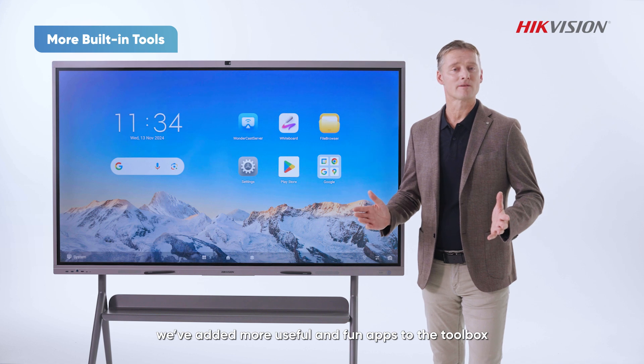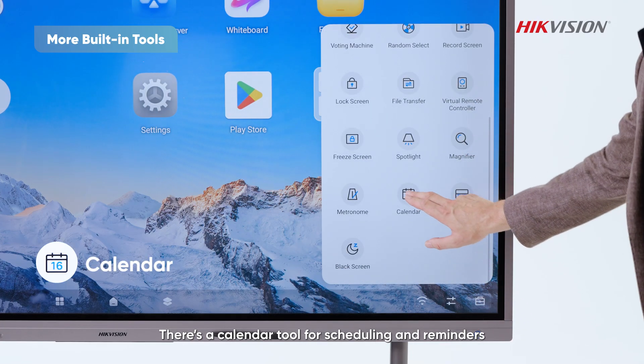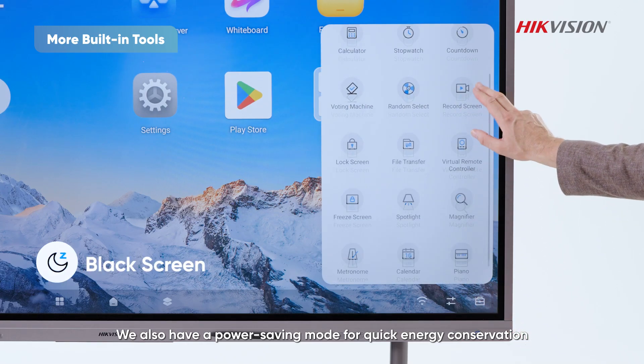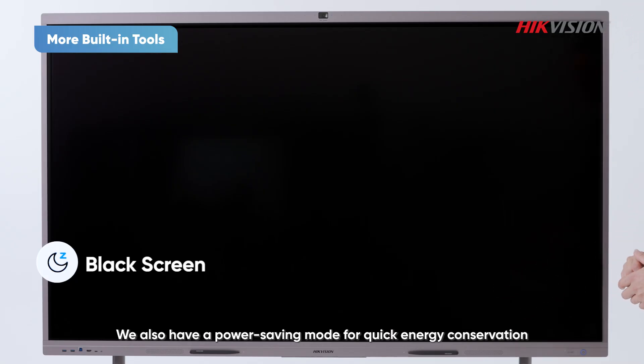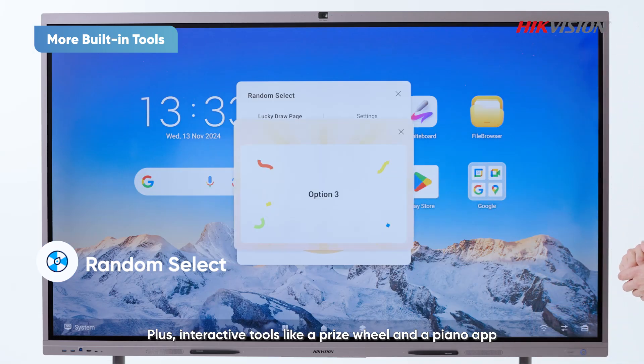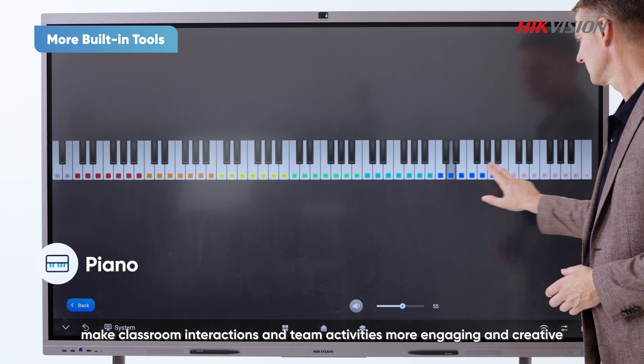To meet diverse needs, we added more useful and fun apps to the toolbox. There's a calendar tool for scheduling and reminders, a power saving mode for quick energy conservation, plus interactive tools like a prize wheel and piano app — making classroom interaction and team activities more engaging and creative.